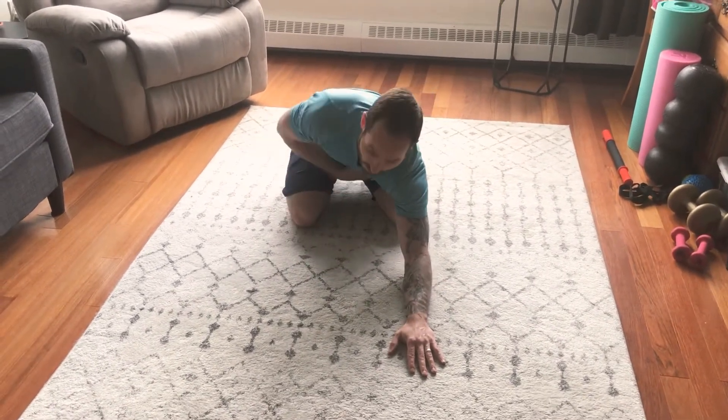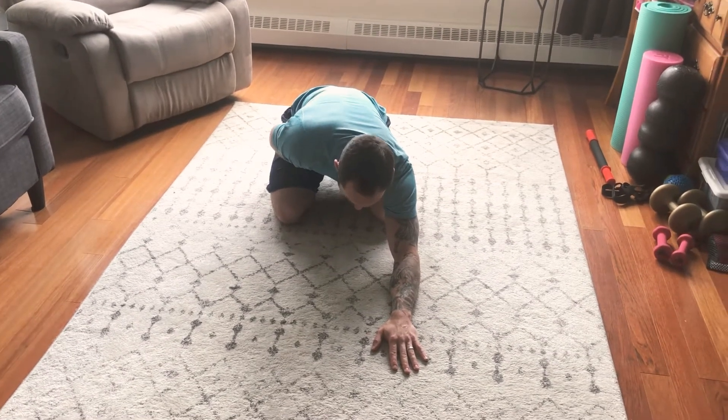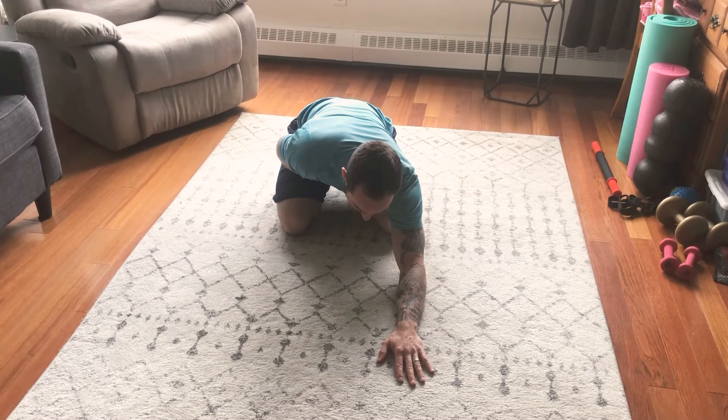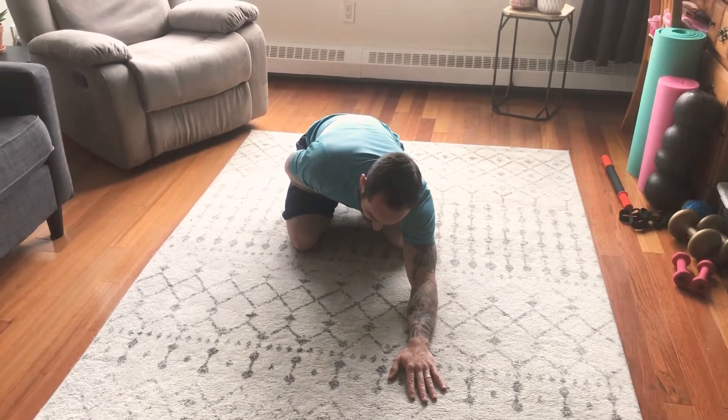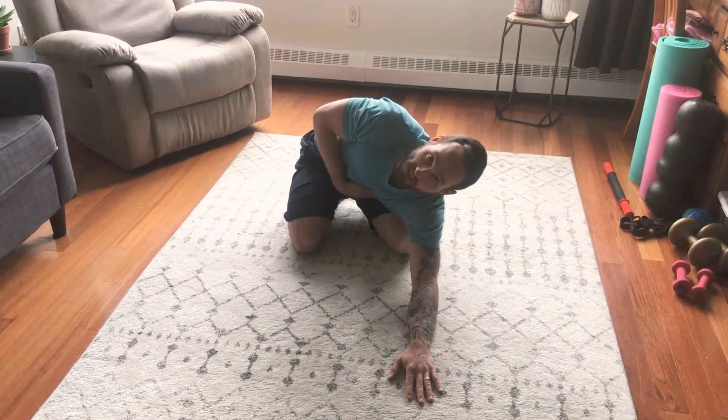You're gonna take your opposite hand and grab your ribs. From this position, holding on to your ribs, take a deep breath in through your nose and try to drive your elbow towards the ceiling, fully exhaling the entire time.